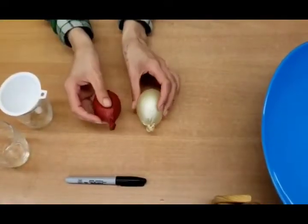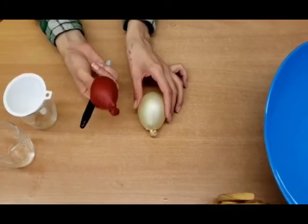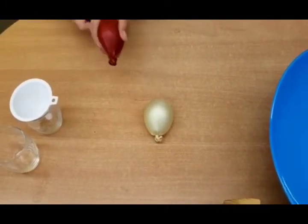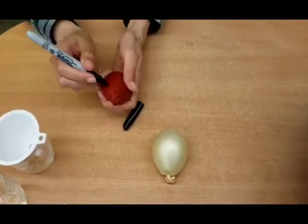Both balloons are ready. Our red balloon will represent the liver of the shark, and we should expect it to float and not sink. So we're going to draw the shark face on.